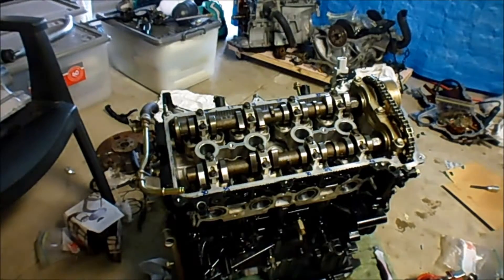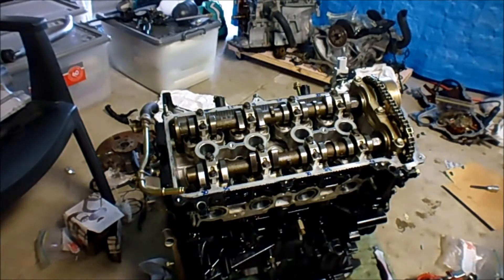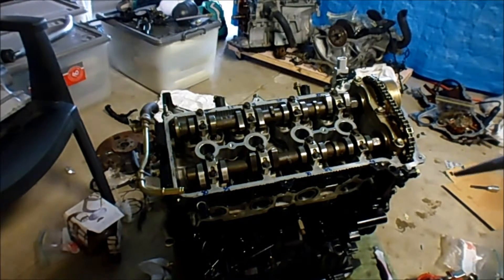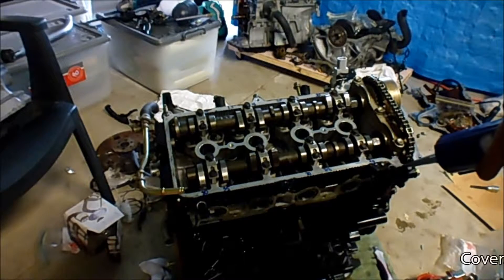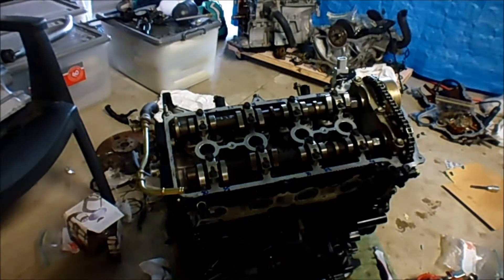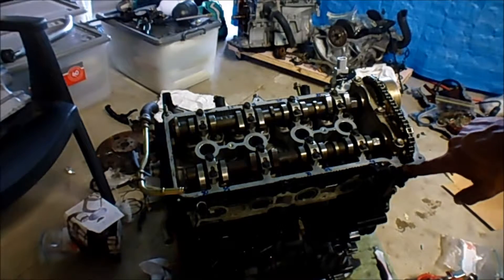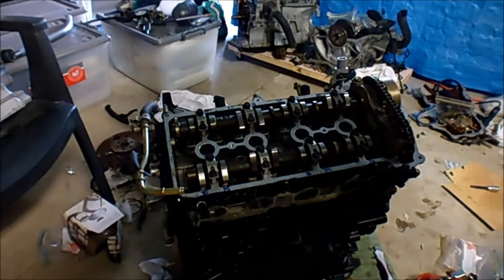It's time to put on the rocker cover — or the cylinder head cover, whatever you wish to call it. It needs two spots of sealant, and from what I can gather in the book it's over here where the timing chain mates up with the cylinder head. Only small amounts — that's probably a bit more than small, but yeah, that's all that's required.